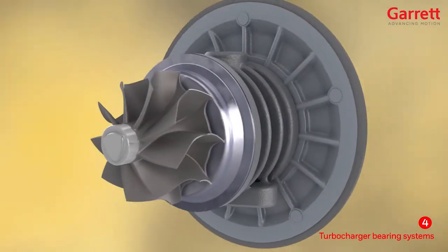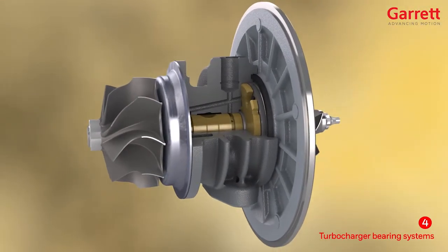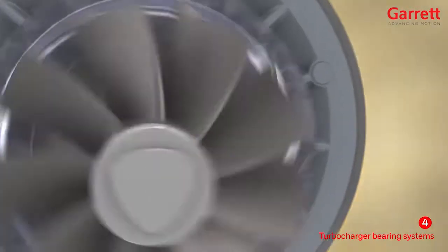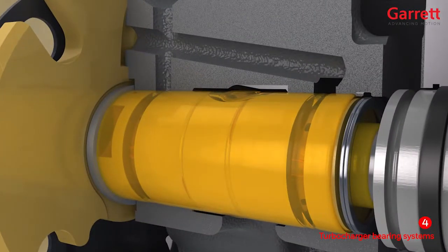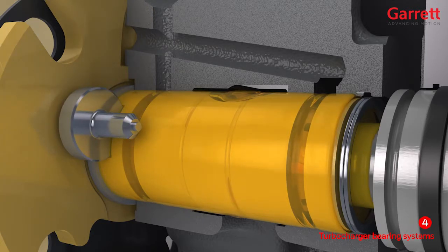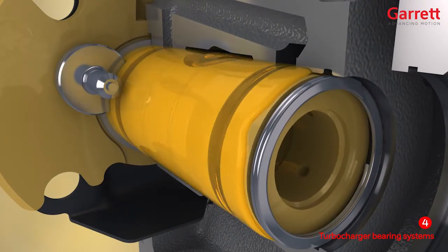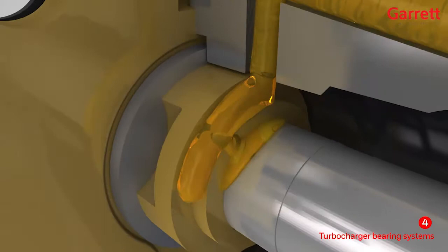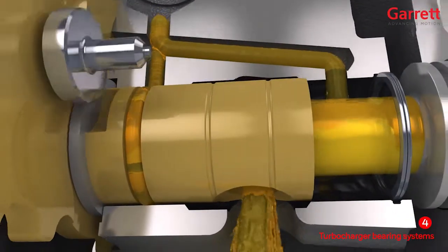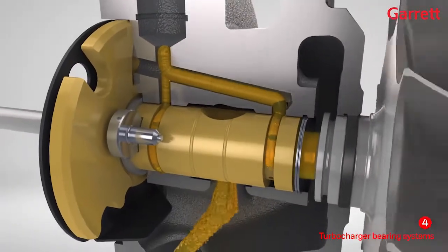Secondly, the semi-floating bearing system. This design is preferred for our smaller, higher-speed turbos, which may rotate at over 300,000 rpm. These also have two oil films, but are prevented from rotating by an anti-rotation pin or locating pin. The outer oil film in this case is only providing stiffness and damping. Some of the oil passes through feed holes in the bearing and flows between the bearing and shaft. It is this inner oil film which provides the hydrodynamic support to the rotor assembly.